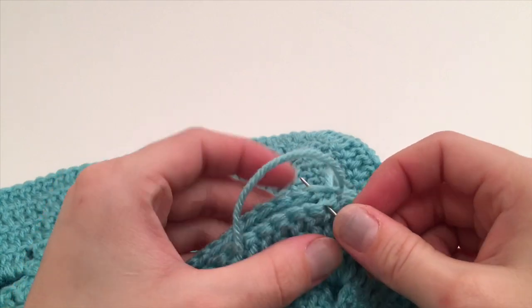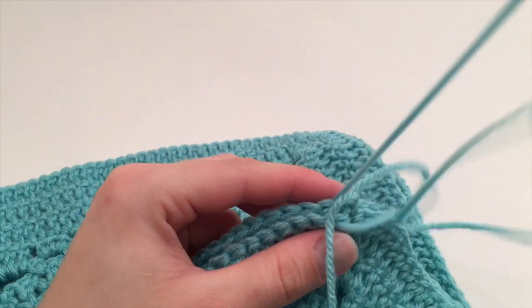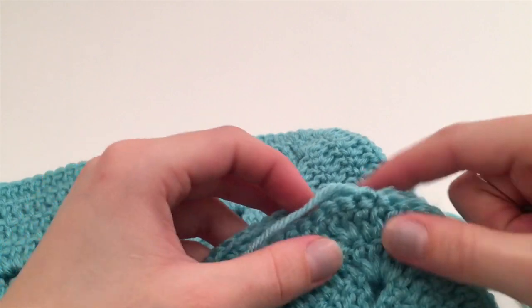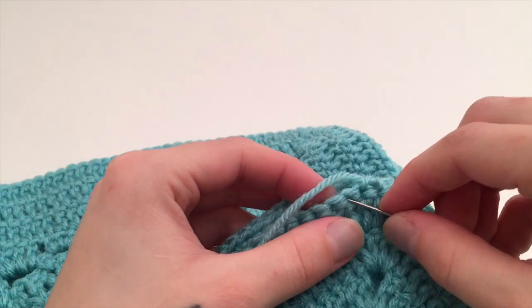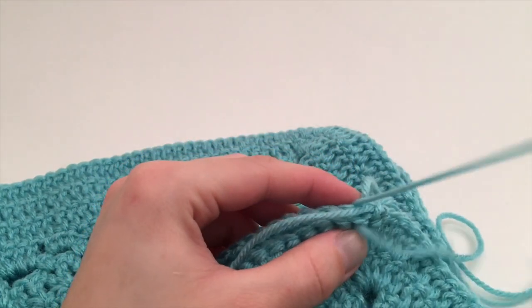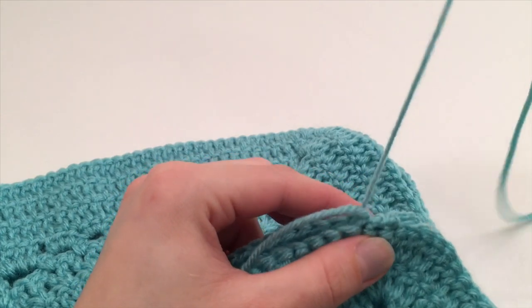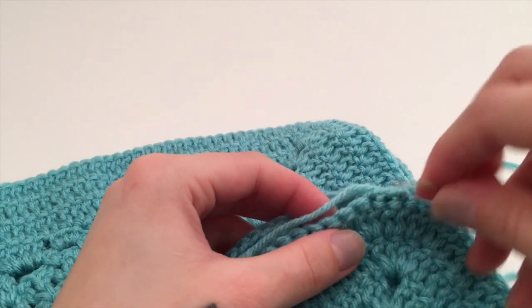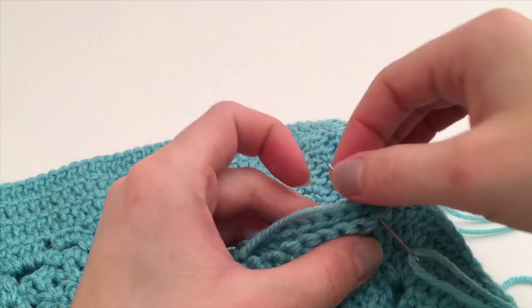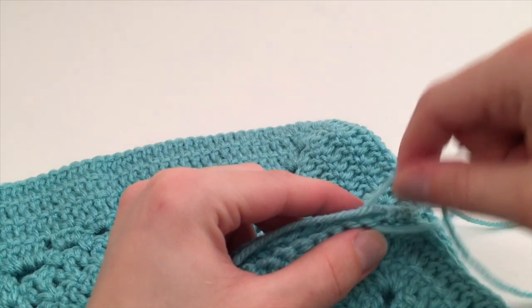On both squares from the front to the back, holding down the tail as we go, we are going to do this all the way across until you get to the very middle stitch of the next corner, going through the next stitches from the front to the back all the way across. When you get to the other side you will finish that off and finish sewing the four squares together in the pattern we just went through.